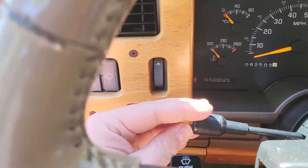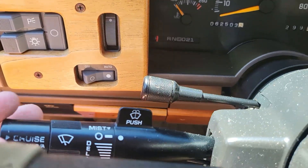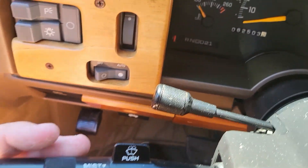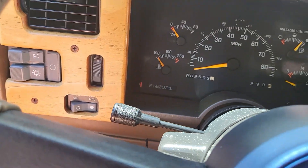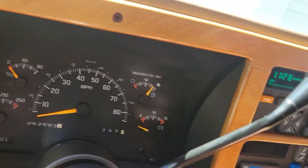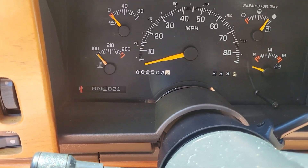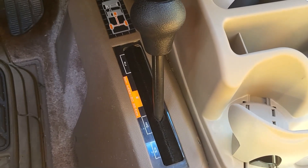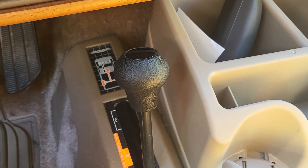You get your turn signal right here, your washers and your cruise on and off. You got your gear selector right here - it's got a four-speed automatic transmission, works awesome. It's also got four-wheel drive, and here's your manual four-wheel drive selector which I think looks cool.